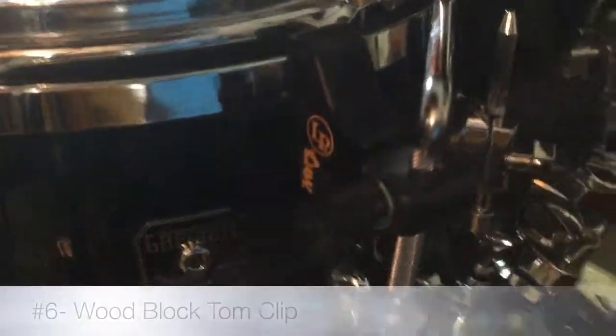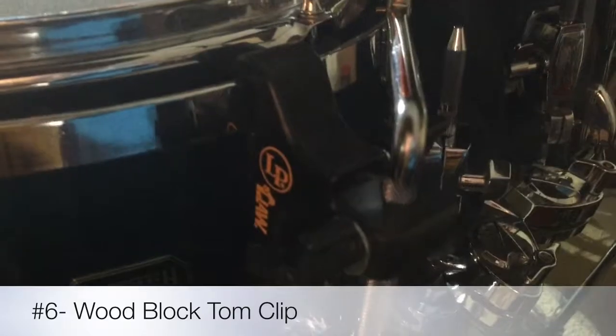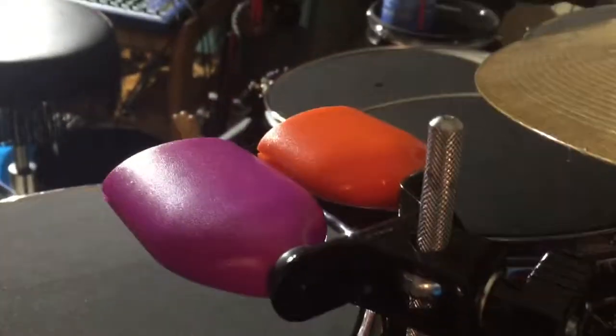This next hack over here is a clip that's made to clip onto certain things, and I have it actually clipped onto a rack tom to hold these two cowbells.